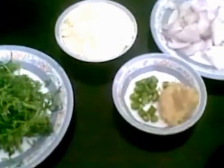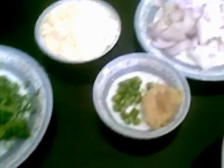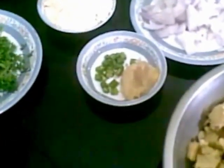Hello and welcome. Today I am going to show you how to make Yam Tikki, a very tasty snack.